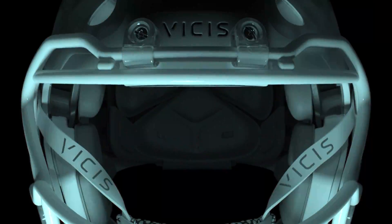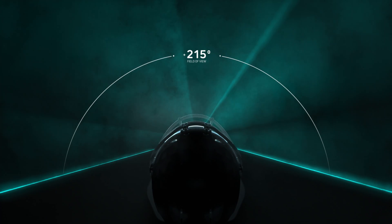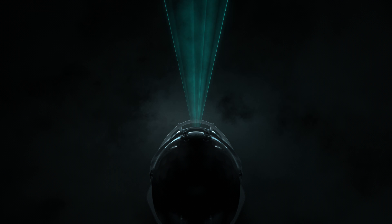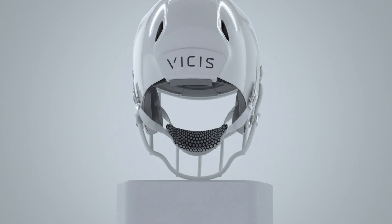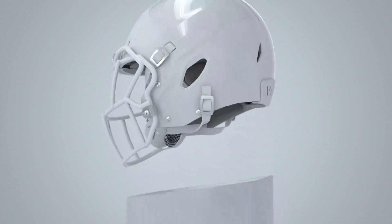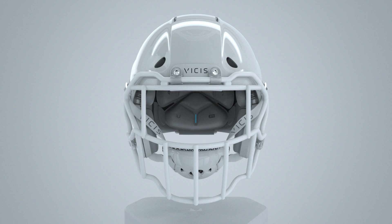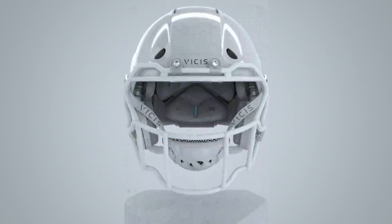And like its professional counterpart, it sports a wide field of view to elevate player protection and performance. The Zero-One Youth features a compact, lightweight design with a balanced center of gravity, helping kids keep their heads up. The helmet is equipped with pro-style face masks crafted from aerospace-grade titanium.